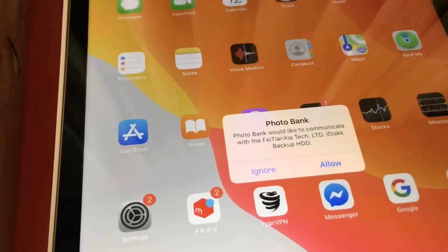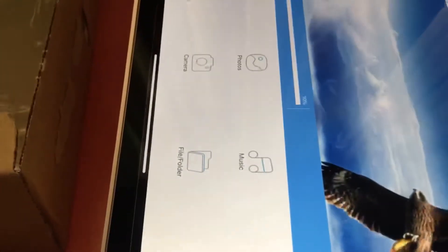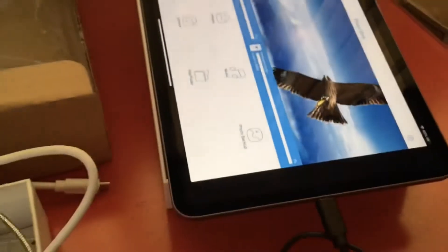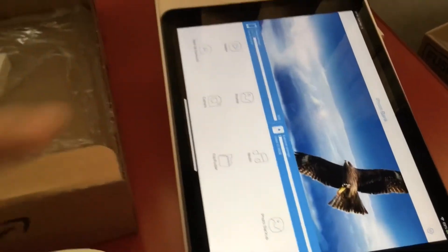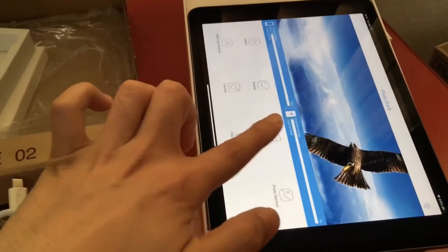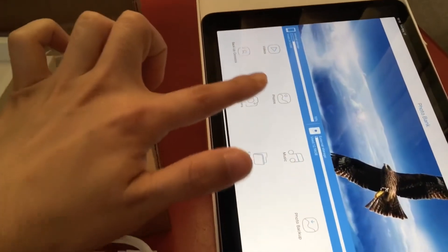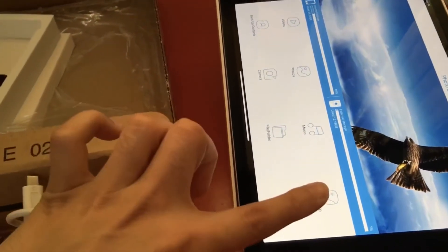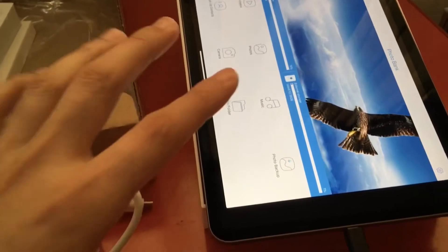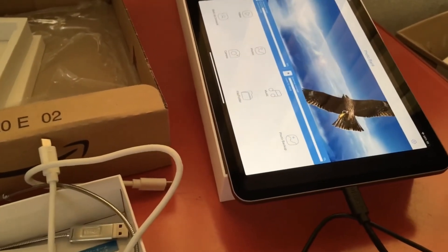You'll see the screen show "Photo Bank." You have to tap Allow, and then you can see the device and the HDD — both are working. Select "Photo Backup" and then the backup will start automatically.